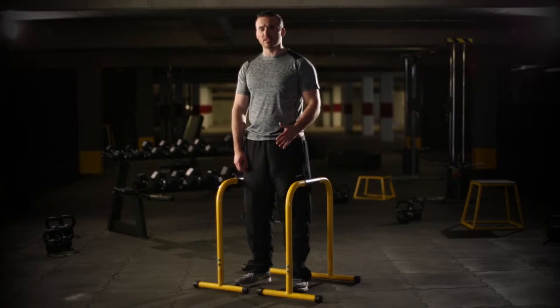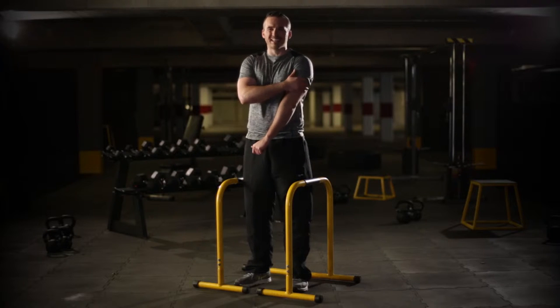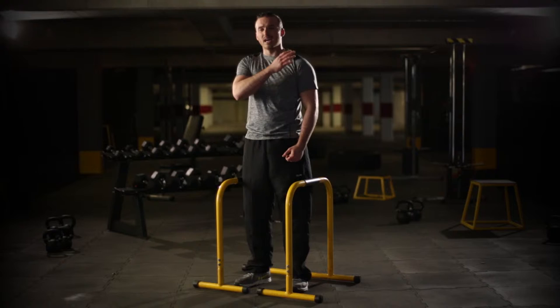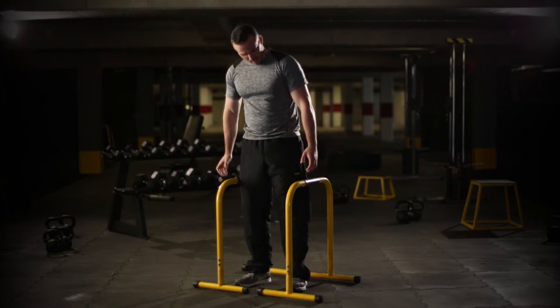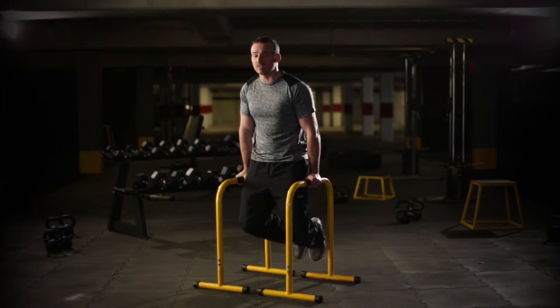I'm going to show you a dip using dipping bars. It is a compound exercise — we want to try and focus a little bit more on the triceps when we do this. We're also going to heavily bring in our front deltoids and our chest, our pecs as well. Hands on, looking forward, feet come off the ground.